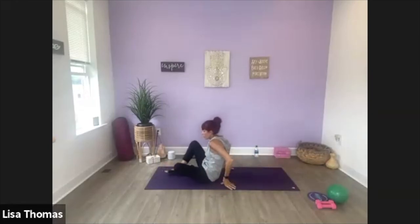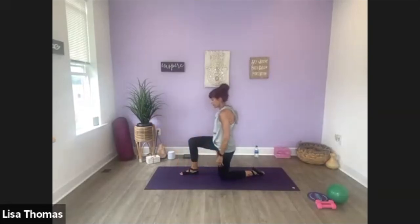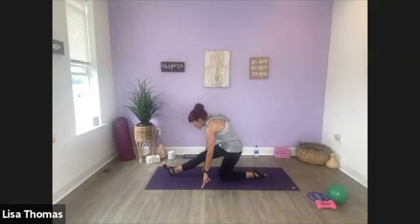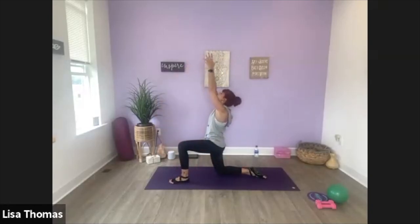Let's come on up. Take one leg in front — we're coming to a low lunge. Reach your arms up, take a stretch, and then we're going to side lean over that front knee. Bring your hands down — half split. Walk your foot to the front, pull your toes back. Let's switch other side: inhale, lift your arms up, and then lean over that knee, and then half split.